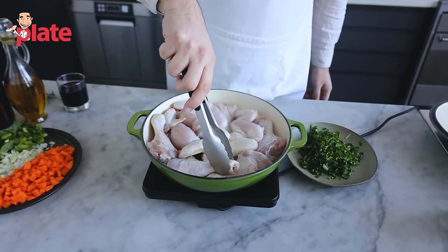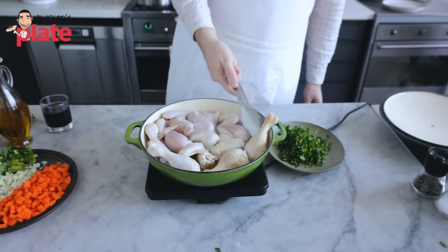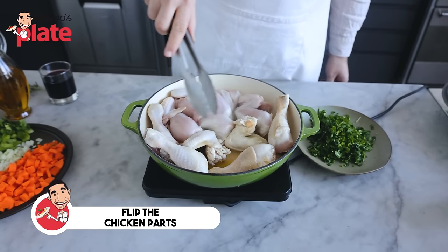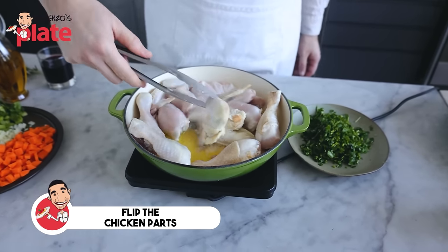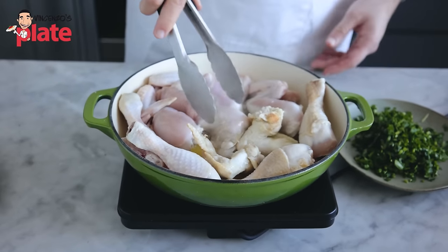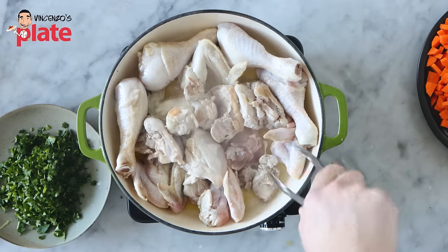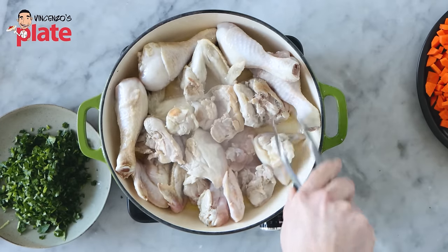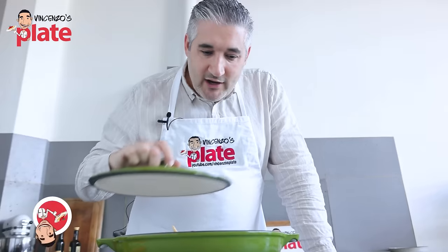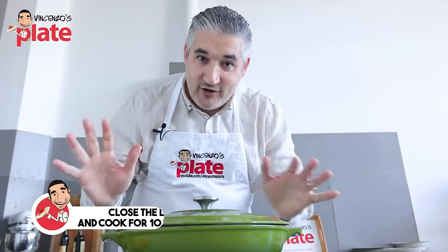After a few minutes, we're going to check. Still not brown but it is cooking a little bit more. I can smell the garlic — it's a beautiful flavor. Just turn it around. Now we cook the other side before we add our ingredients. Let's put the lid on and cook for 10 more minutes before we add the ingredients.